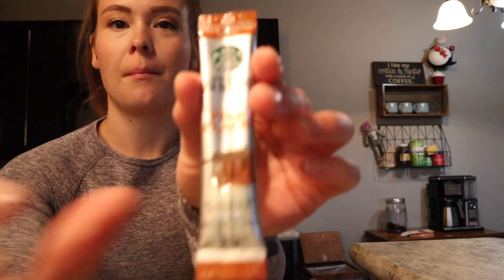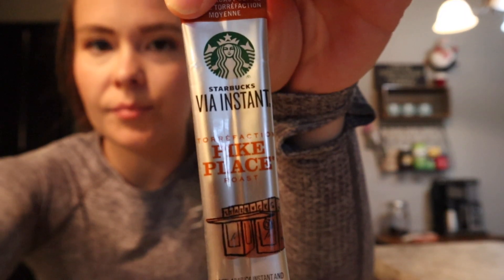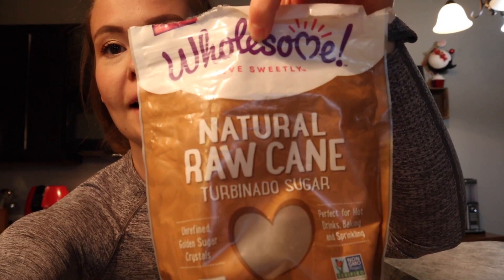I'm going to try and make the whipped coffee that everybody's making. You're gonna need some instant coffee — I have these little Pike Place coffees. I have three packets out; you're gonna need two tablespoons. You're also gonna need sugar — I have this natural raw cane sugar — and then you just need hot water.